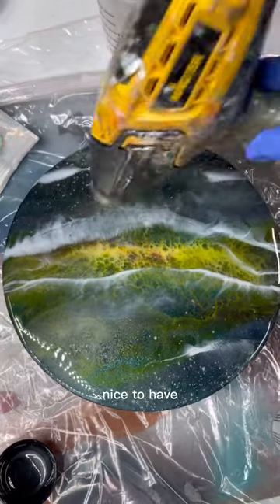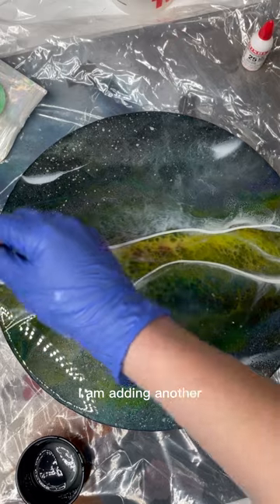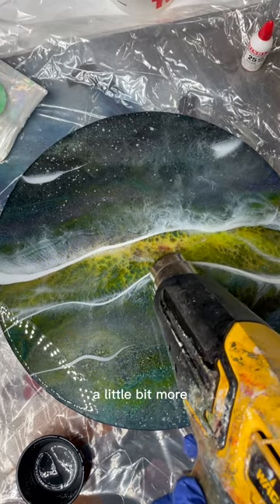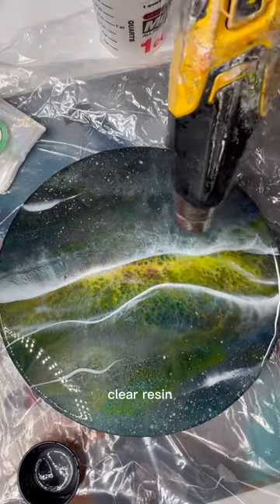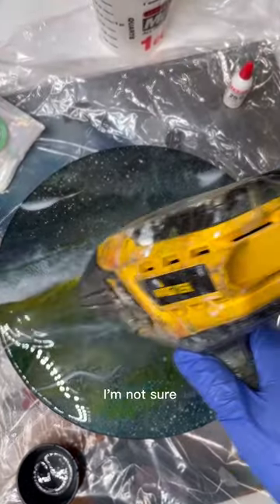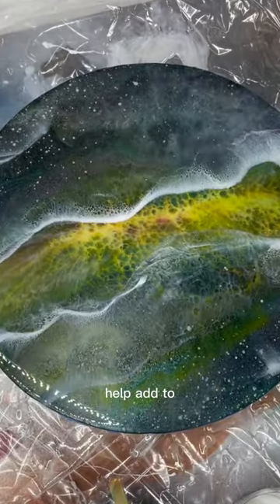Quick tip: it's always nice to have a pair of tweezers handy in case you find floaters in your resin. I am adding another layer of white — this isn't totally necessary, I just thought I needed a little bit more. I also want to mention that at some point I had mixed some of the glow pigment in with just clear resin, no white, and I spread that in front of the yellow. That does help add to the glow.